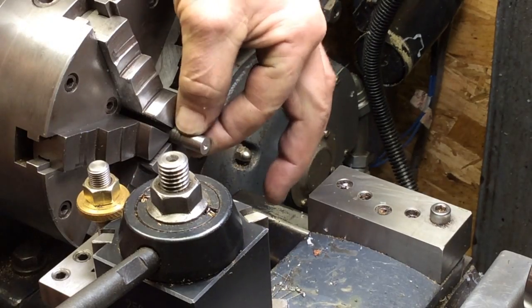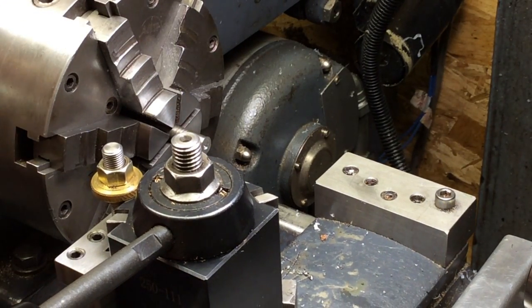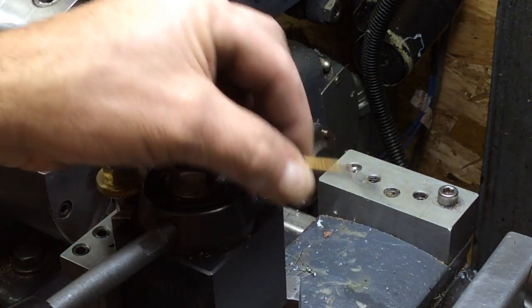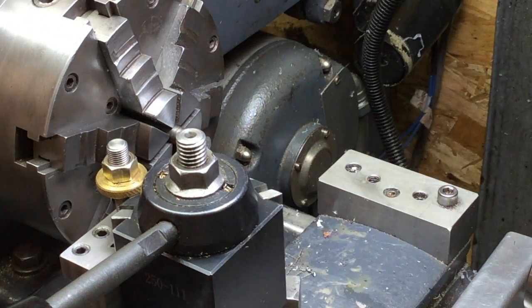I threw in a piece of three-eighths stainless, so I'm going to make the little thumb screw — the knob part of the thumb screw — out of that. I'm just going to use a 10-32 brass screw for the stub part of the screw.